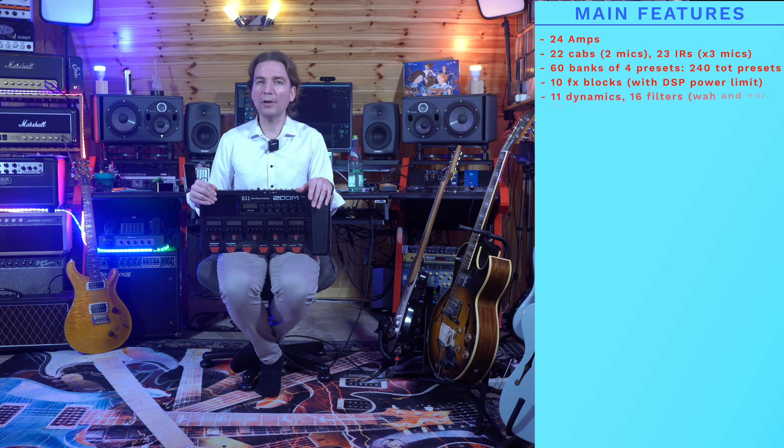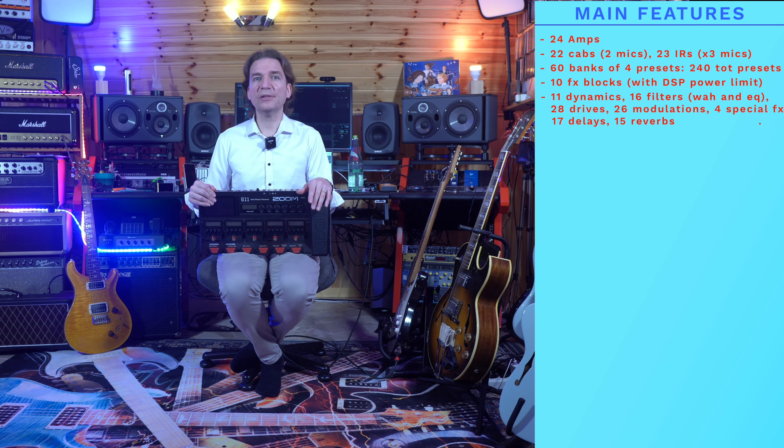The effect types available are: 11 dynamics, 16 filters among wah and EQ, 28 drives, 26 modulations, 4 special effects, 17 delays, and 15 reverbs.